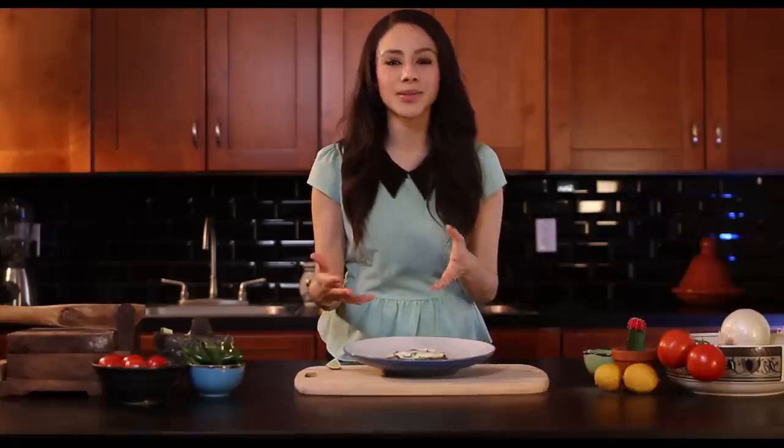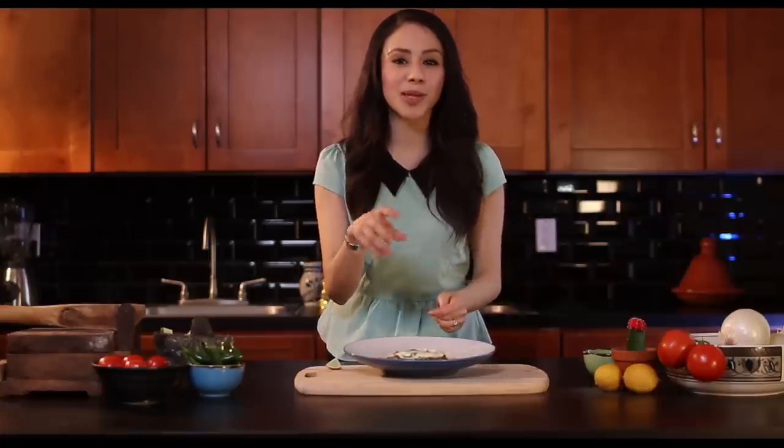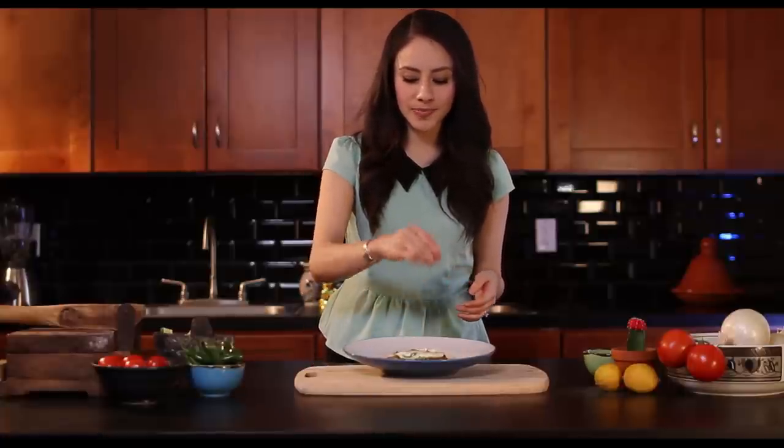To plate the huevos rancheros, I've put the tortillas on the bottom, put some salsa, put the egg on top, and sprinkle a little bit of cilantro. And the last thing I want to do is just bring a little bit of acidity, so I'm adding some lime juice. And that's it. So, now you're ready for next Sunday's breakfast. Buen provecho.